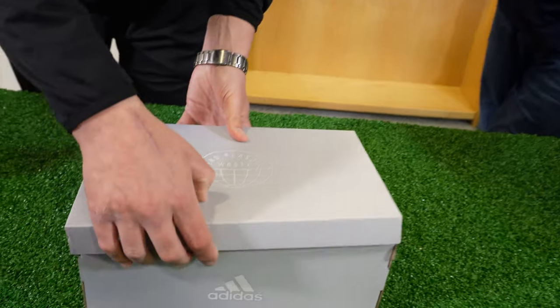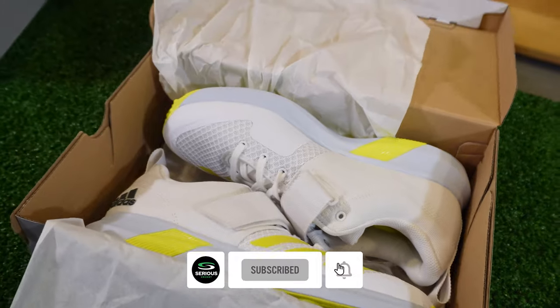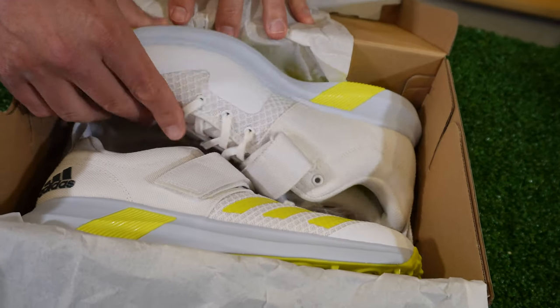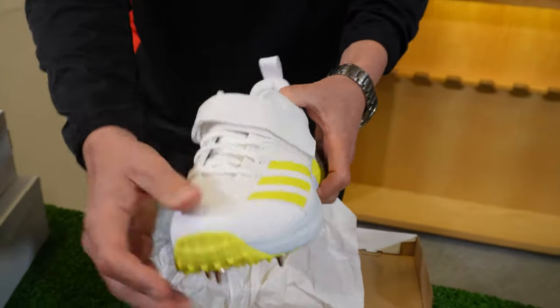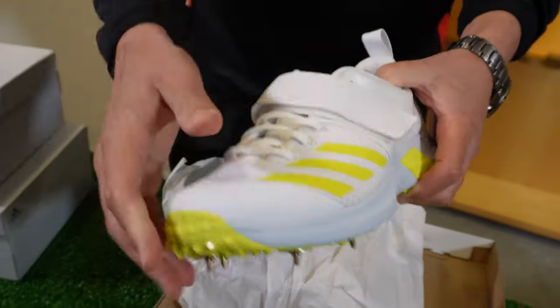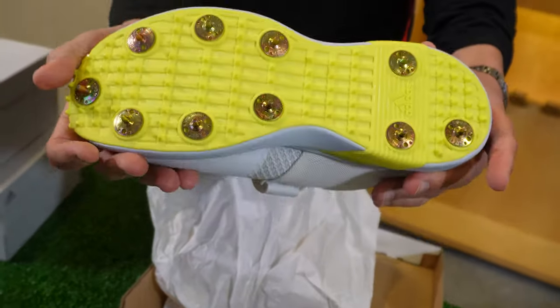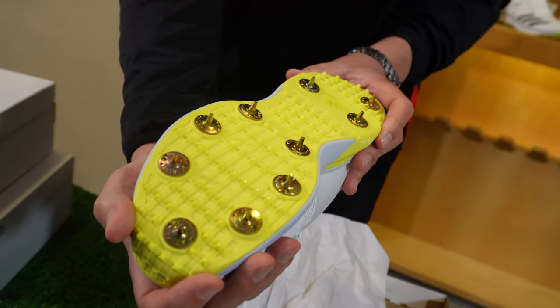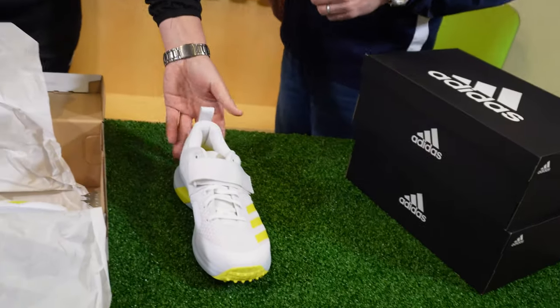We like the Vector Mid. Next up is the Vector 20 — let's have a little look. It's different — it looks more like a trainer again, and we've got a strap across it. A spiked option.